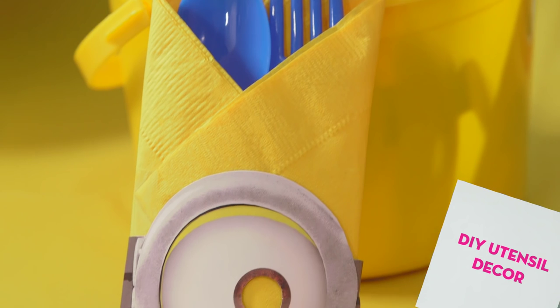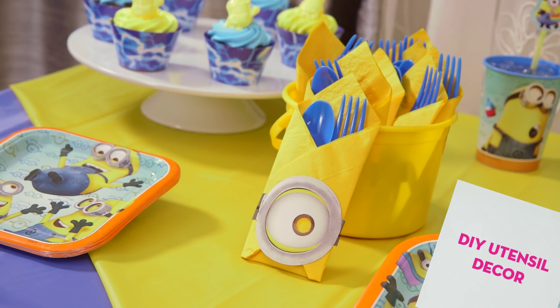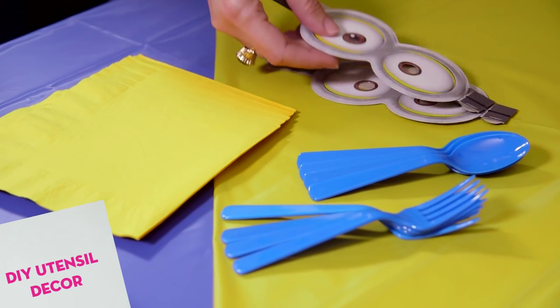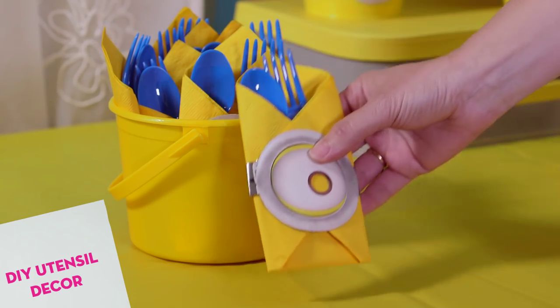For example, napkins and silverware are essential party basics and we can turn them into something special for our Minions party. A simple napkin wrap with Minions flair makes for an easy DIY project that anyone can do. All you need are yellow napkins, silverware, and paper Minions masks, which we have on our site in one easy kit.